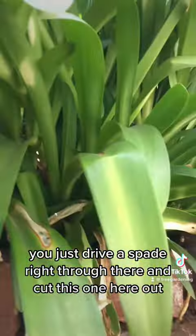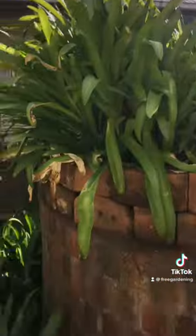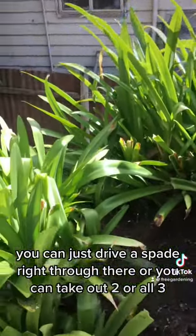Then what you can do is just replant them. I've replanted all these ones up here on my rainwater tank, you can see up here.